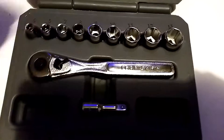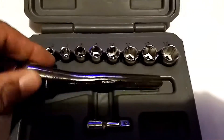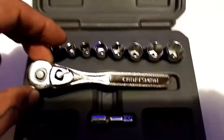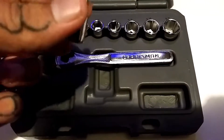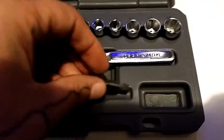Opening it up here — there it is, a tiny little ratchet. Craftsman — not made in the USA anymore. Still got their lifetime warranty replaced guarantee though. And that's about a 1½-inch extension.